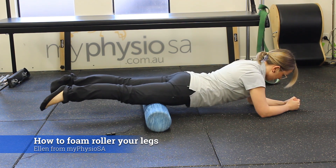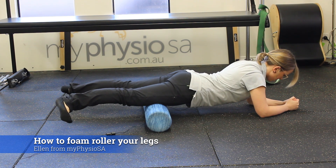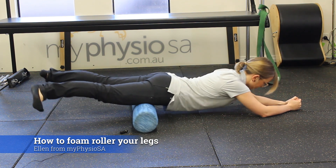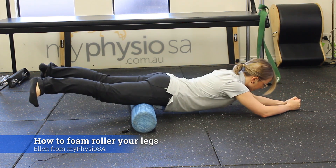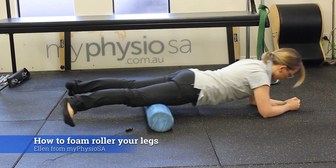What I like to do, just easing into your rolling, is turn my toes out to the side or point my heels towards each other. Now I'm getting a straight line down the inner part of my thigh, and that can be a little bit uncomfortable for people that have got some knee or hip injuries. We can roll through there.